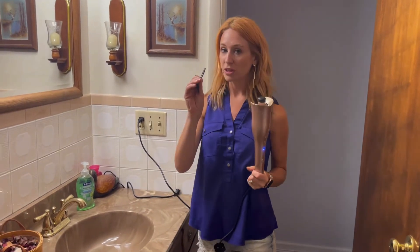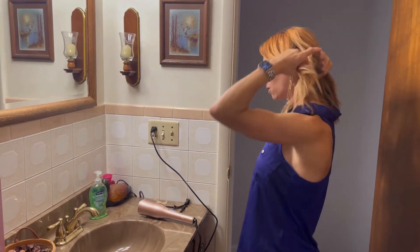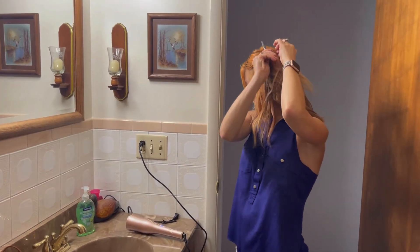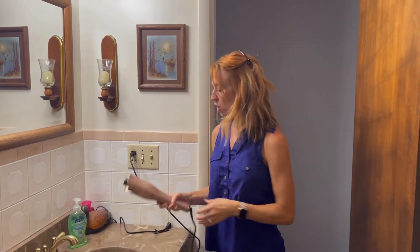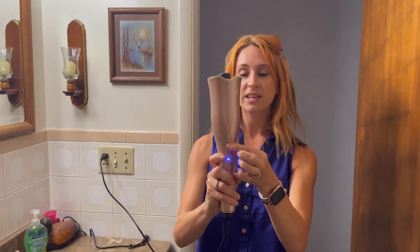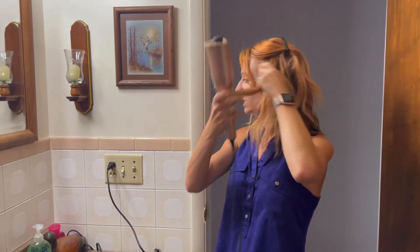It also comes with two hair clips. So I'm excited to try this out. I'm going to go ahead and clip up some of this hair here. You're going to have two buttons right here — one's going to curl it one way, the other is going to curl it the other way. So let's go ahead and put it in.